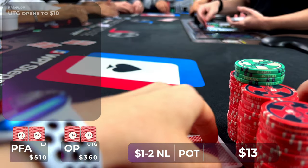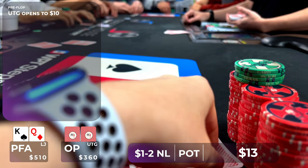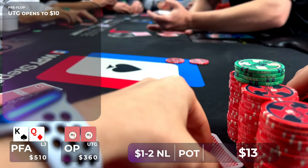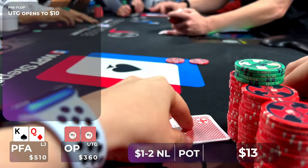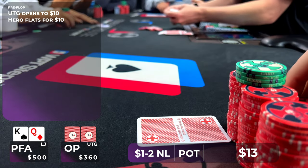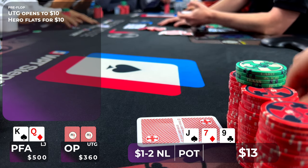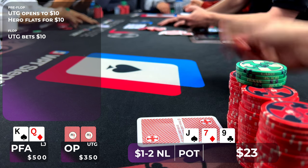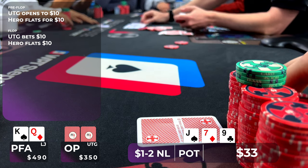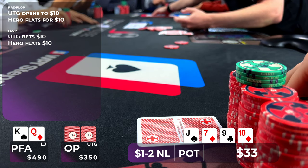In this hand, under the gun opens to $10, and I look down at King-Queen offsuit in the low jack. Usually I would like to 3-bet this one, but this player is pretty competent, so I decided to flat and see if we can take it away on certain board textures or just flop a good hand. I make the call and we go heads up to a flop of Jack-9-7 rainbow. My opponent bets $10 into us — I think we have a great candidate to check-raise, but being in position, we can also just flat with our two overs and gutshot, so I do the latter. We head to a turn card — bingo, the 10 of diamonds — and we bink the nut straight.